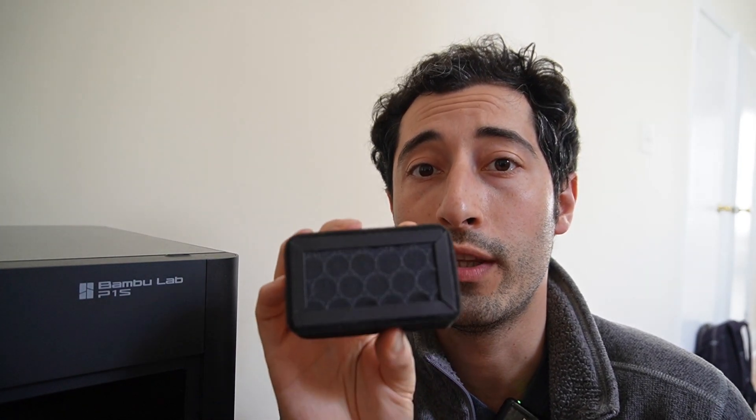It also, like the original filter, has those carbon pieces inside. But the thing with this name-brand version is that those pieces are very tiny, so they're going to have more surface area when the air is flowing through it. Let's see how the Voxel filter does after many hours of printing.